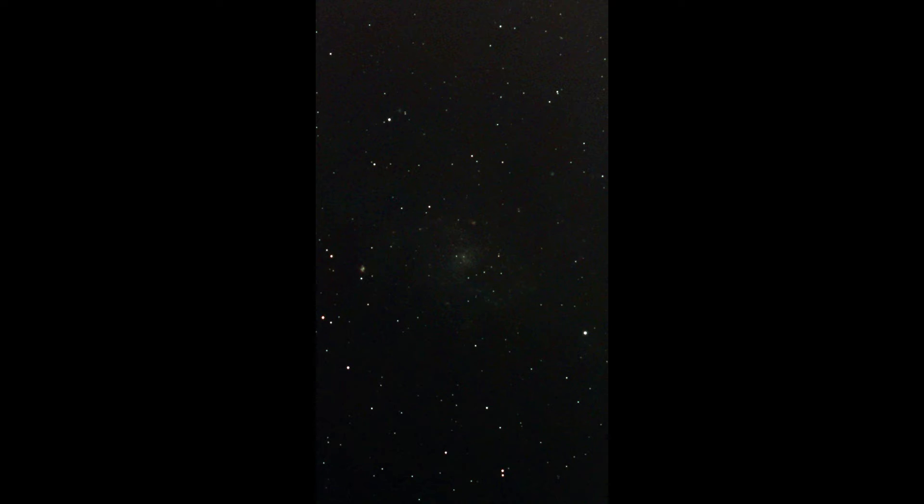The triangle galaxy M33 looks even worse. It's not easy to see, but at least it's okay for a full moon.